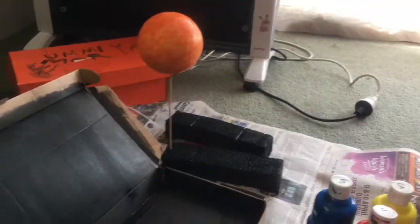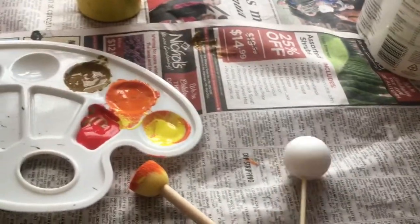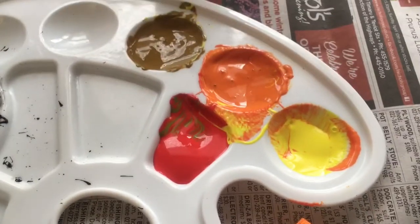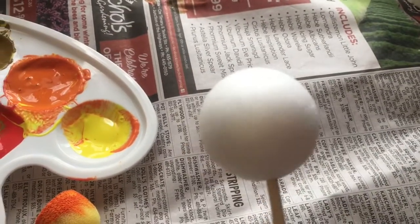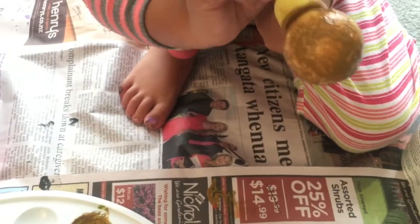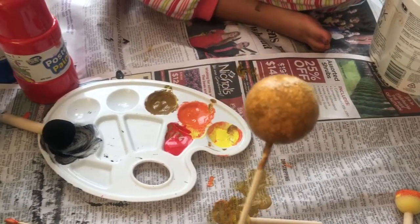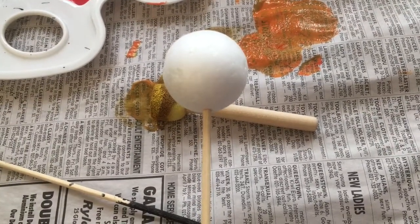Now we're going to do the first planet which is Mercury - the first planet from the Sun. The color we've made is brown-orange, and I made brown by mixing yellow with just a bit of black and red to become brown. We've got Mercury done and we can just put it to dry. Next we've got Mercury done and now we're going to make the second planet.